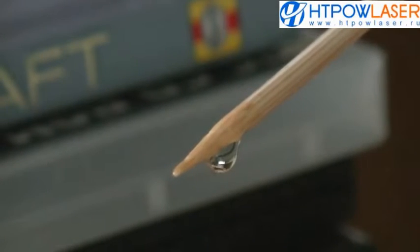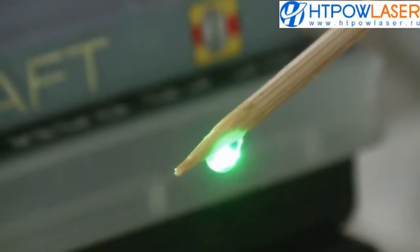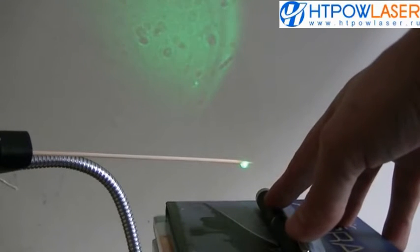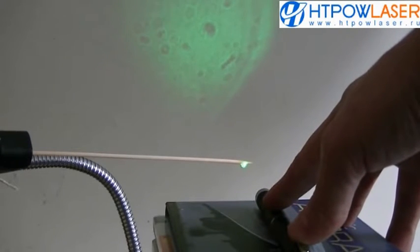Now that I've carefully suspended the sample, I'm going to shine a laser through it, and the microscopic image should appear on my wall. There we go. Let's take a closer look.